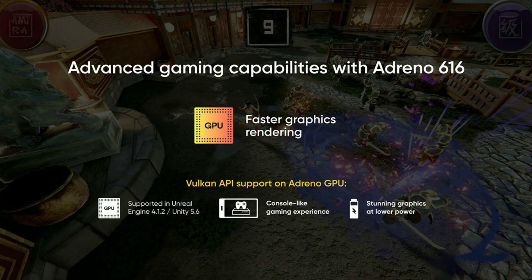Now we have to tell you about the GPU. The Snapdragon 712 features an Adreno 616 GPU.